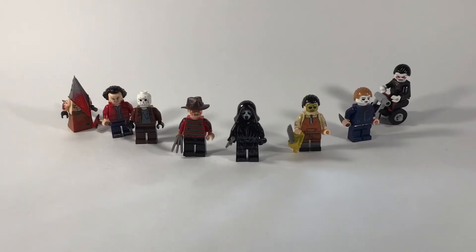Hey guys, BrickSpeedster here. Today I'm gonna be taking a look at a couple of knockoff horror minifigures.